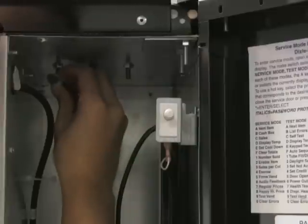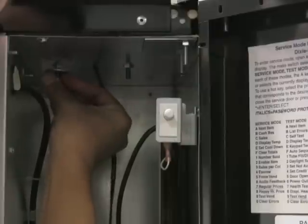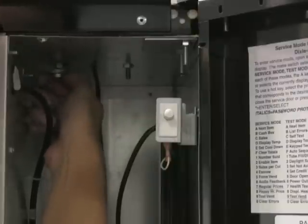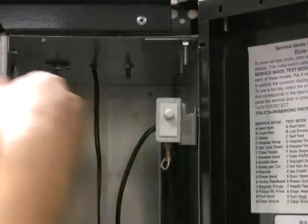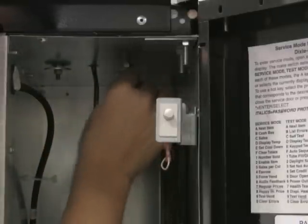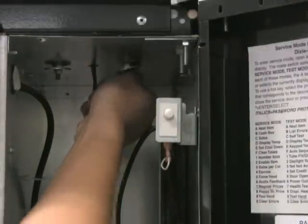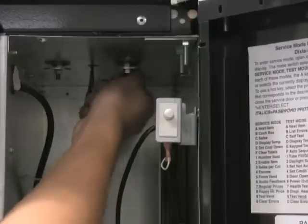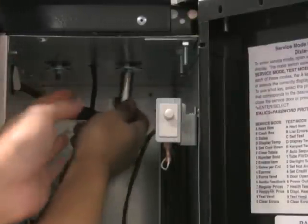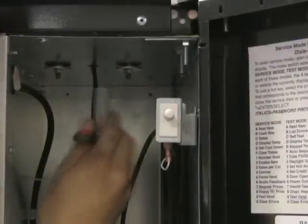Now that the antenna is installed on top of the machine, use the included washers and nuts and hand tighten down the antenna. Use a 10mm deep socket to complete the installation. Make sure the nuts are snug but do not over tighten them as this will damage the antenna.